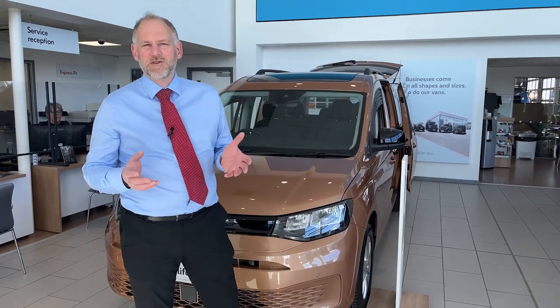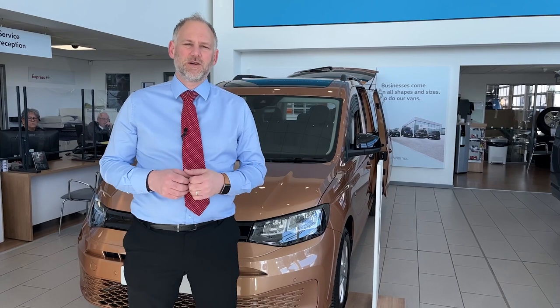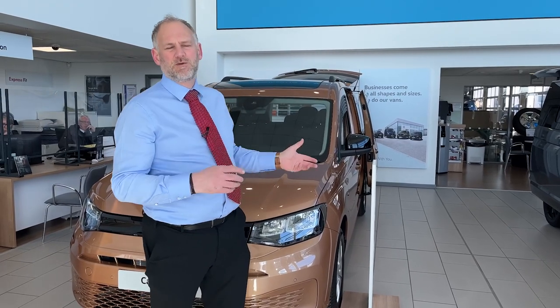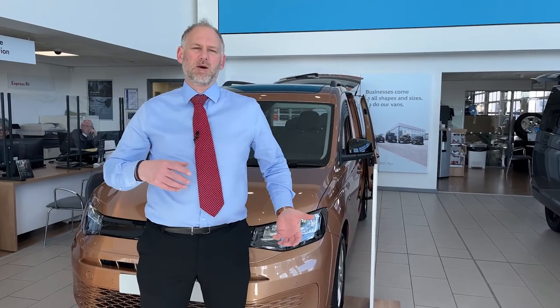Hi everybody, today we're going to carry on our series on the Caddy California. We're going to look at the Caddy California windows — the vents on the front windows, the blinds including the panoramic roof blind in the back, and then the two storage options in the back as well, how to remove them so you can take them inside and put your clothes in, for example, and bring them back.